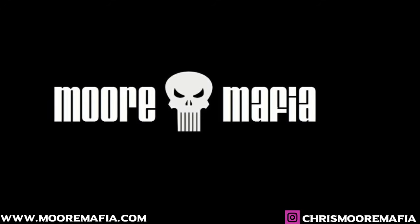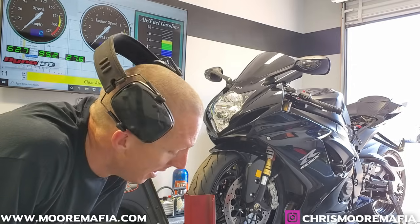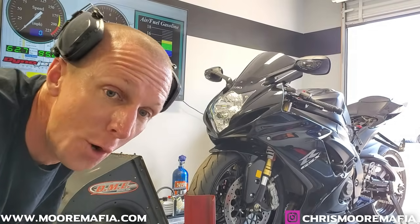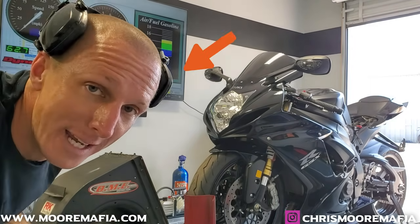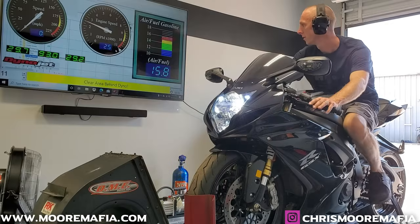I have not touched the ECU yet. We're gonna run it, get a baseline pull for what it has now, and then see what it does after we flash and tune the ECU. Here we go with the baseline pull. Keep an eye — I've got the camera positioned so you can see the air-fuel ratio and the RPMs. Watch how lean this bike runs at lower RPM and cruising. The AFR is bouncing around 14.7–14.8 right now. The higher that number, the leaner it is.